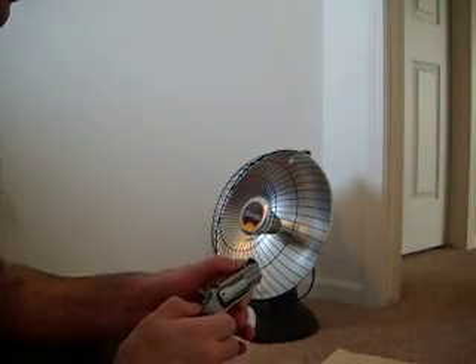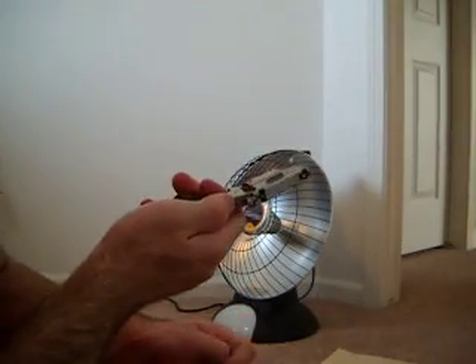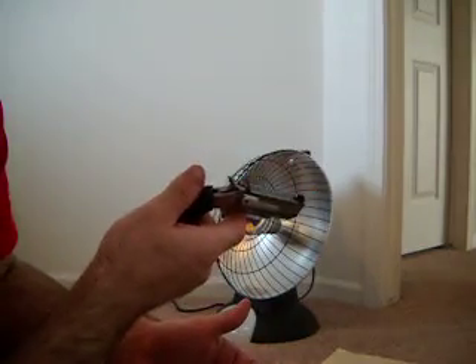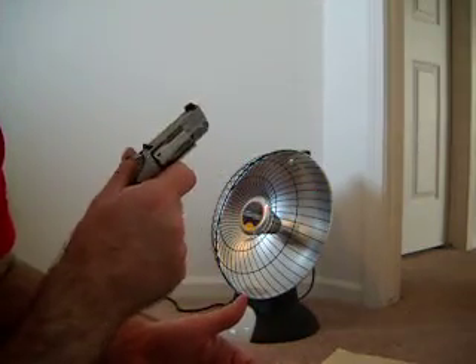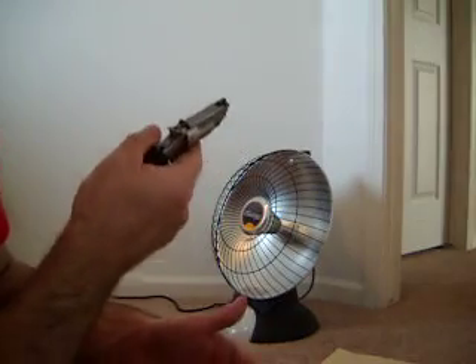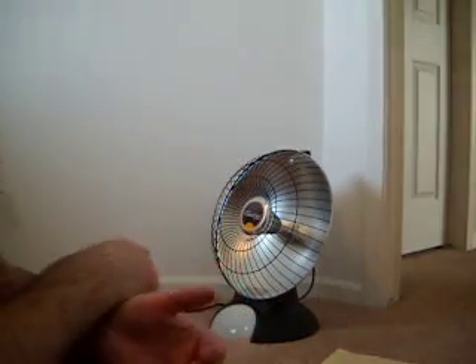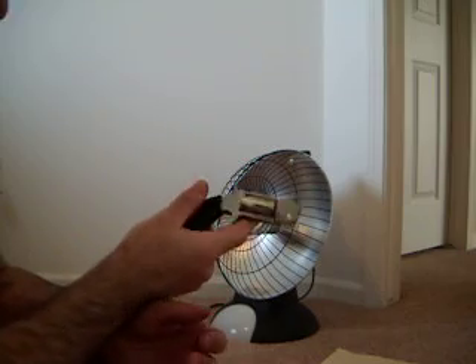Shooting it — I heard these were loud, but it wasn't that loud, probably because of the short barrel. The kick wasn't that bad either; I expected a lot more. The 642 is a lot more peppy than this guy is. Really, just getting the hang of the accuracy is my only issue with it right now.